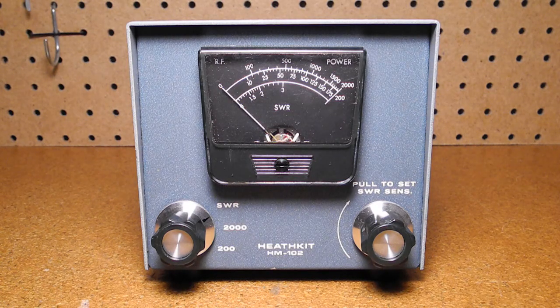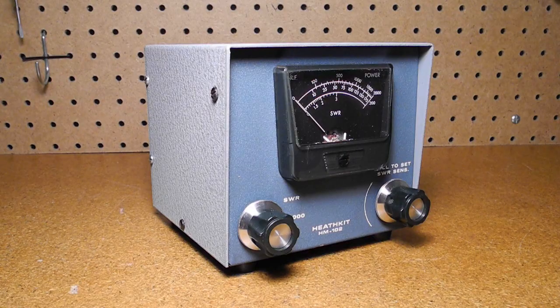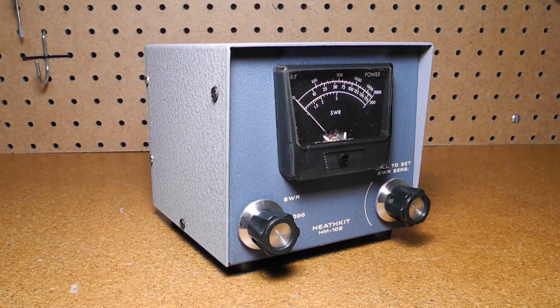The HM-102 can measure SWR from 1.8 to 30 MHz, covering the 160 through 10 meter ham bands. It can handle up to 2,000 watts continuously and measure SWR of signals as low as 10 watts. It can also measure RF output power over two ranges: 0 to 200 and 0 to 2,000 watts, with an accuracy of plus or minus 10% of full scale. This means accuracy of plus or minus 20 watts on the 200 watt scale and plus or minus 200 watts on the 2,000 watt scale, so accuracy can be poor at the low end of the meter scale.